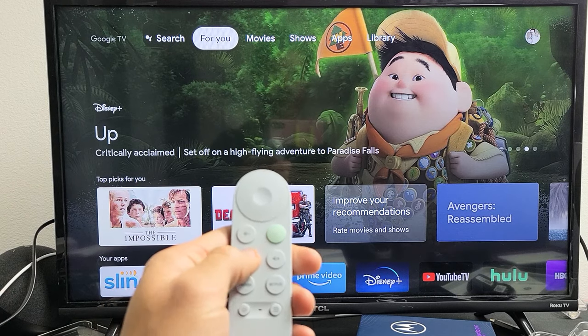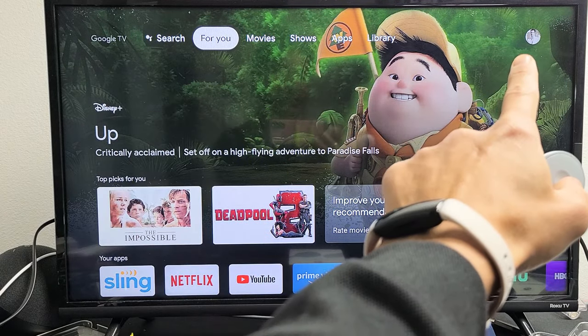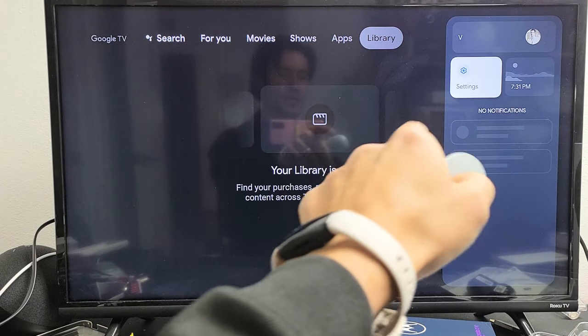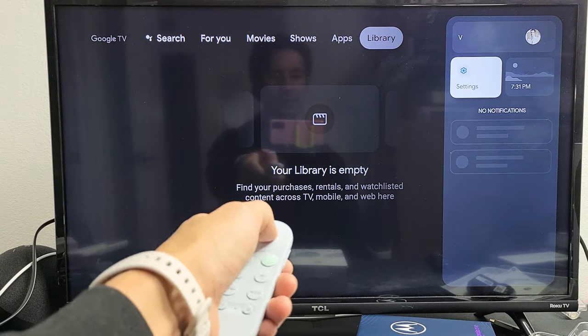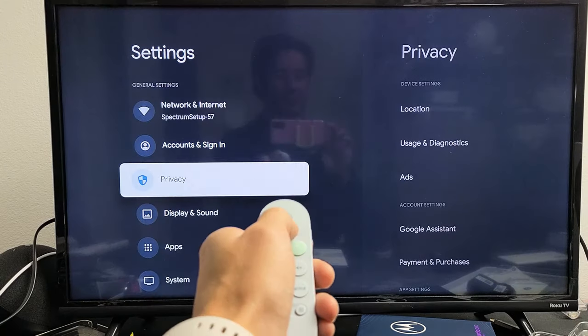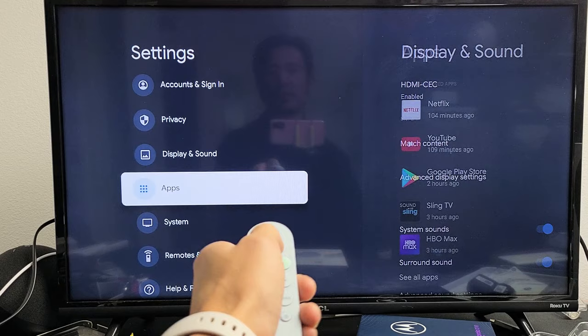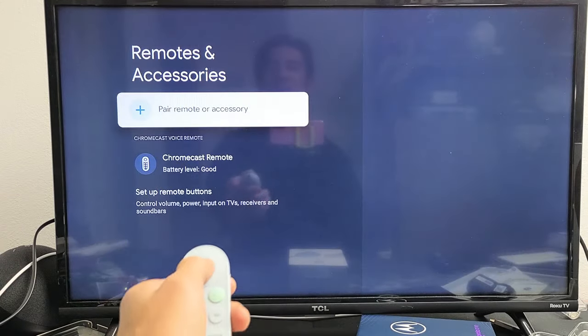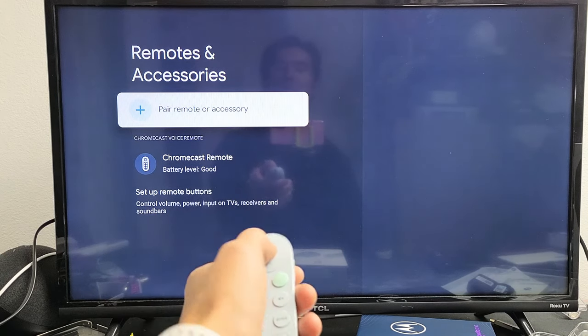Go to Home and then from there go all the way up and move all the way to the right to your profile avatar. Move all the way and then move down to Settings or the gear icon. Go ahead and click the OK button on the remote. Then from here we're going to move all the way down to Remote and Accessories. Go ahead and enter, click on there, and then go up to Pair Remote Accessory.